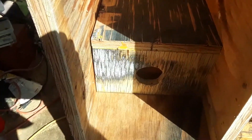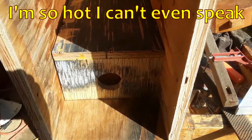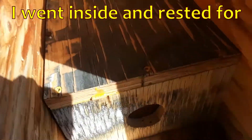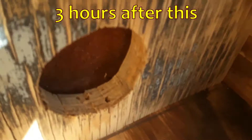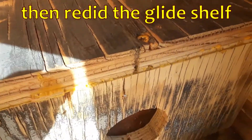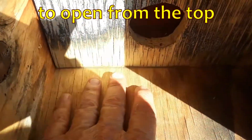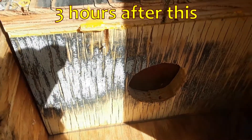This is glued and screwed together. I realize I did that backwards — I should have glued and screwed down below and left this dry. So right now, down below, the only thing that's holding these things together is glue and screws.